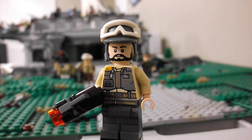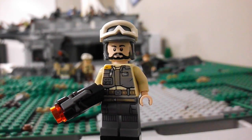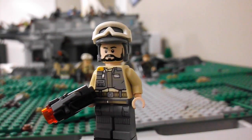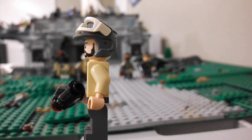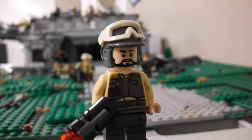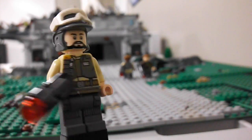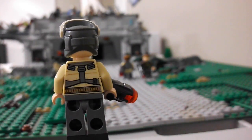Here's our next guy. He's got the tan body there, dark gray pants, and a darkish blue helmet, which I think is a really, really cool color. I like the face on him — he's got some nice printing. And there's the back of him.